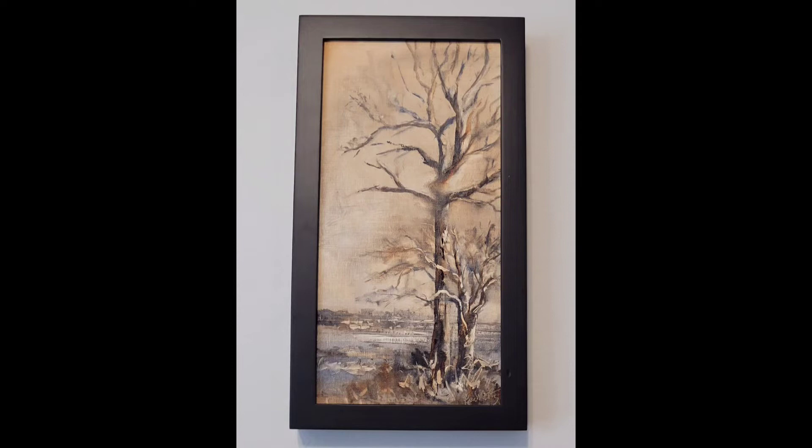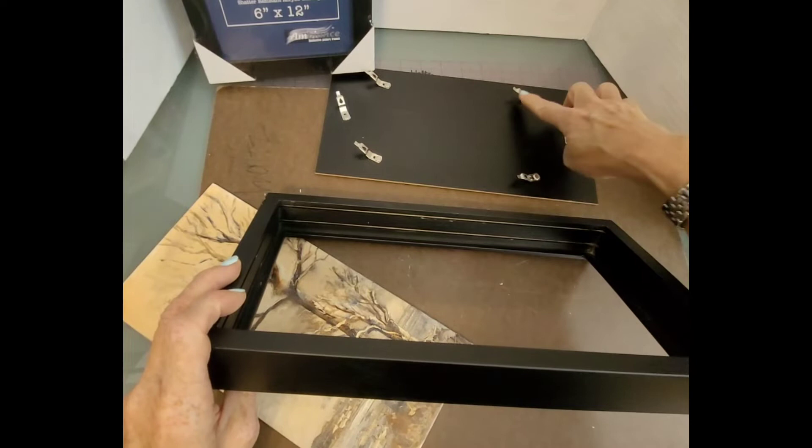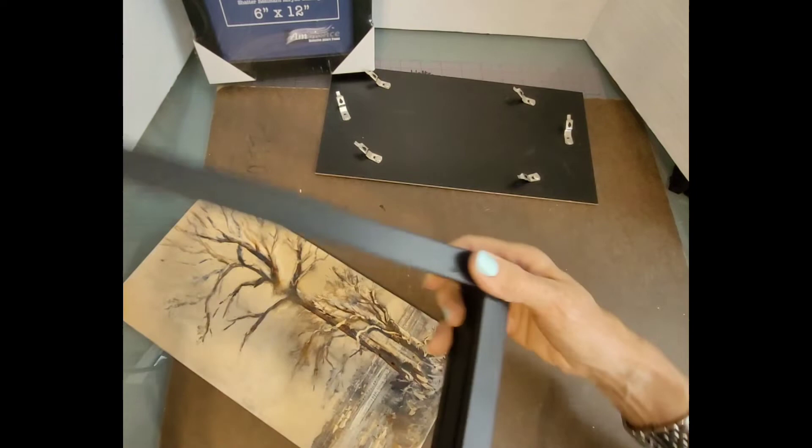If you have a thicker canvas, you just pop it in and those points will line up to here. It won't take the gallery-wrapped, but three-fourths inch canvas will work just fine. I love the fact that they have some really odd shapes that aren't readily available. They also have other colors, so check it out.